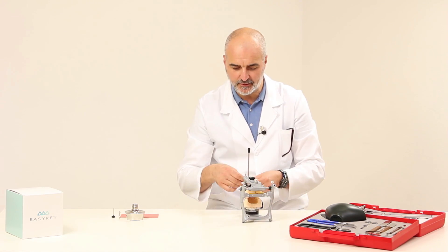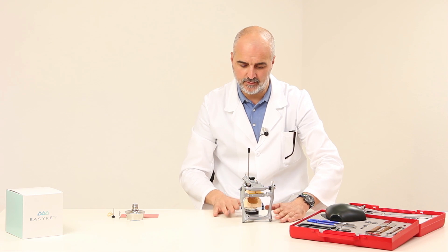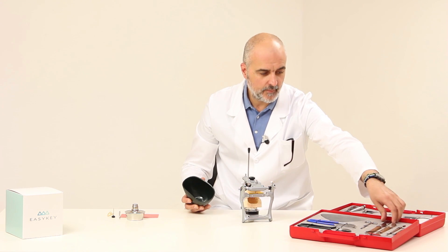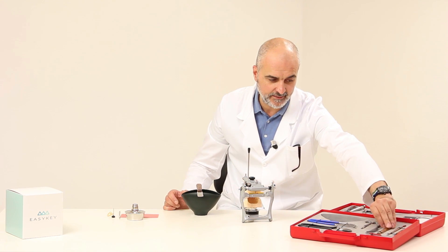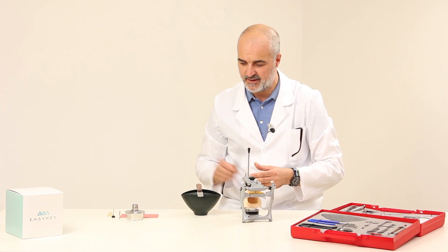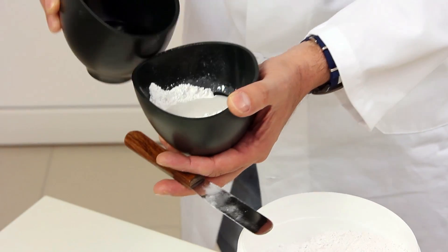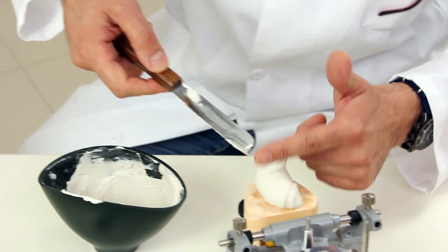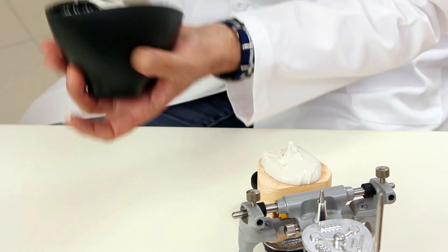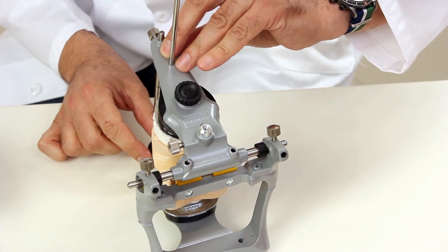To do this, we remove the rubber band we placed earlier and start plastering the models using the tools contained in this small case: the bowl, the spatula to mix the plaster, and the plaster knife for finishing the plaster itself. The plaster should have a creamy consistency — it should not be too fluid. We pour the plaster on the articulator base and on the plate, making sure it adheres well. Then we close and remove any surplus plaster using the plaster knife.